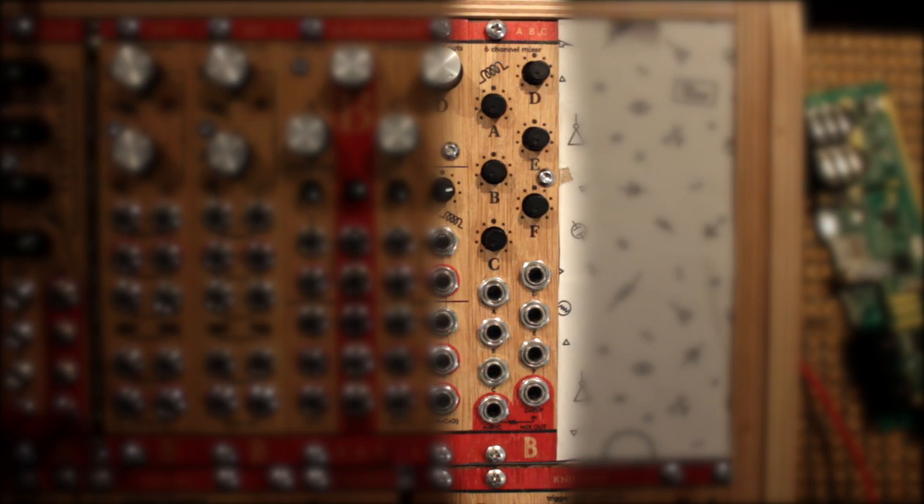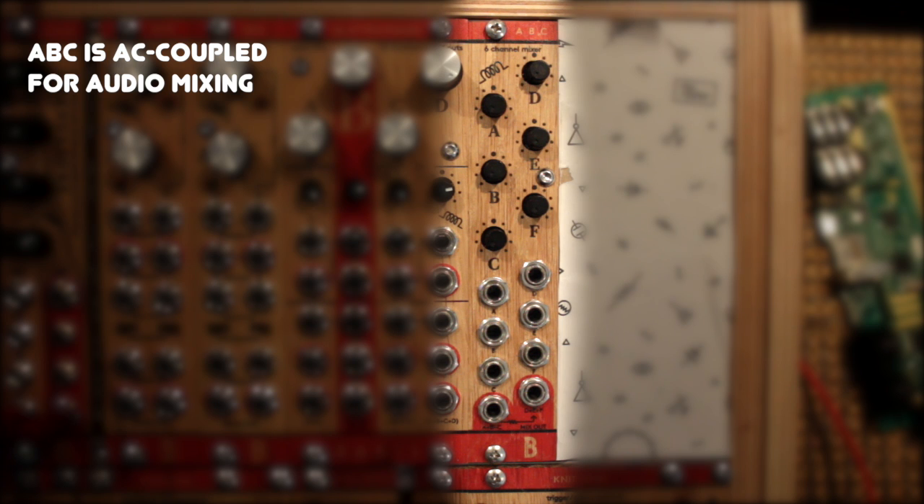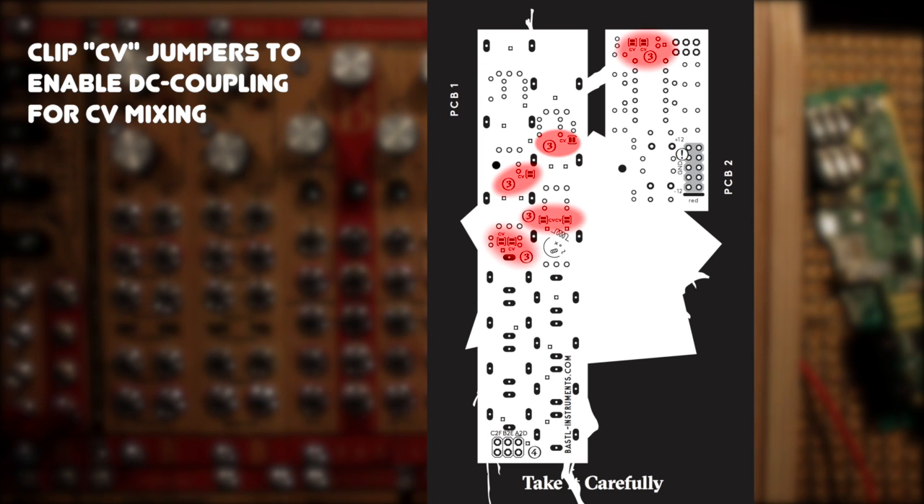By default the ABC is AC coupled, so it will not mix CV very well. You can change this however by clipping the solder jumper at the back, turning the module into a DC coupled mixer ready for CV mixing. If you need a refresher on AC and DC coupling, check out my modular synth basics video on this topic.